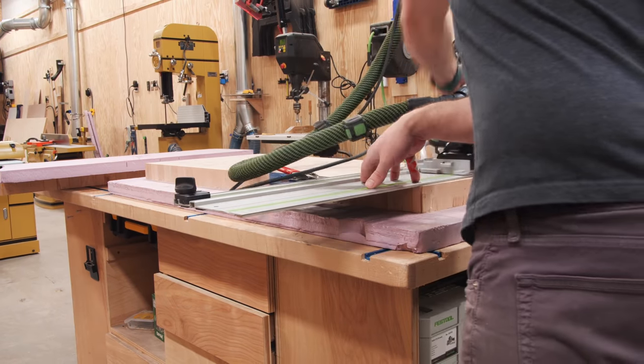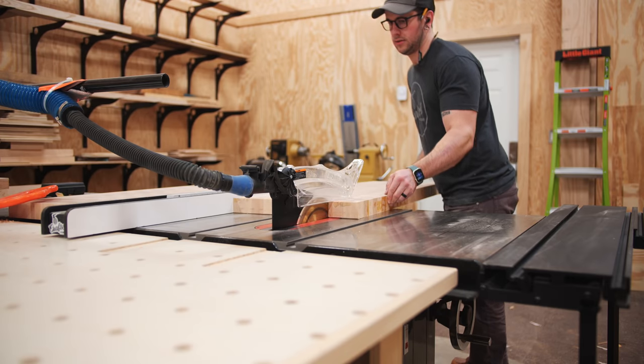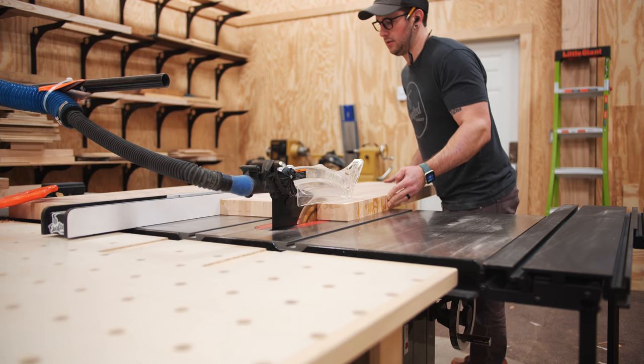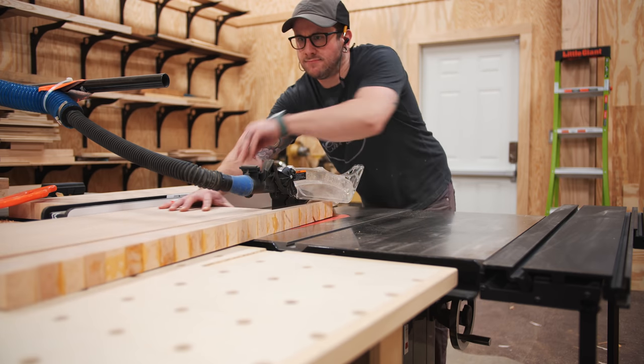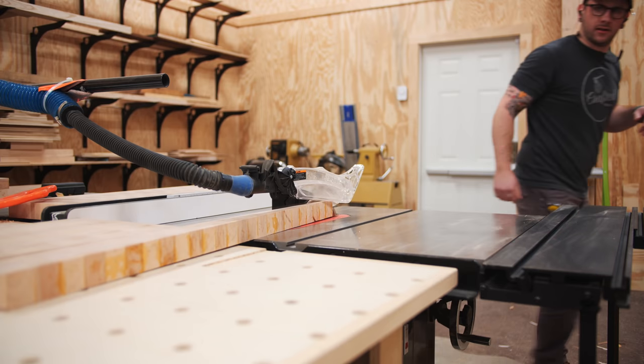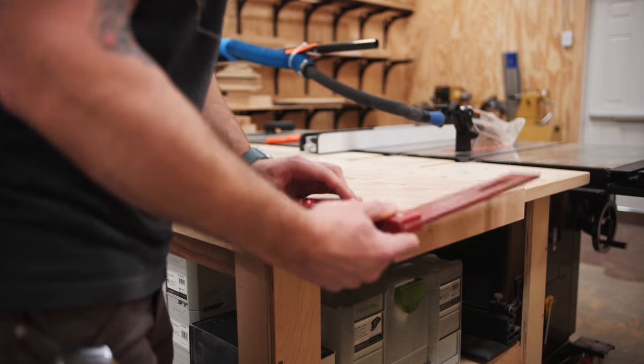After cutting the angle on one edge and squaring up one end to that edge, I ripped the other edge parallel to the angled edge at the table saw. I could have used the track saw again, but the table saw ensures the two edges are perfectly parallel to each other. After ripping, I checked the end for square — which it was — and then I could move on to the glue-up.